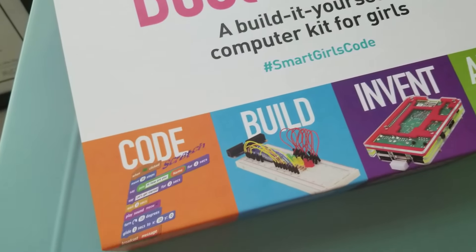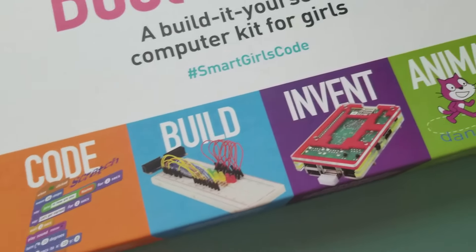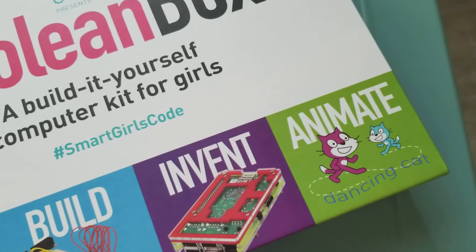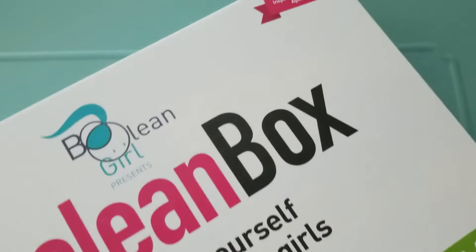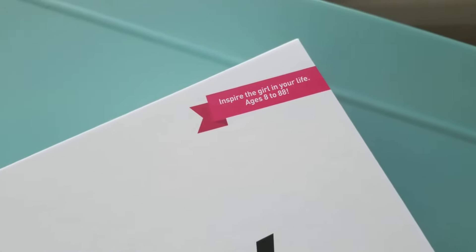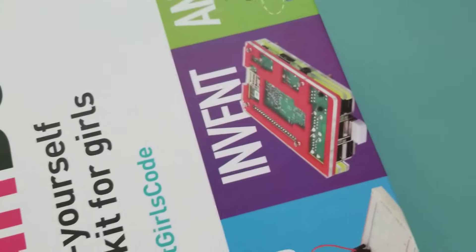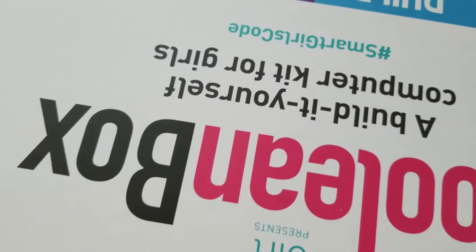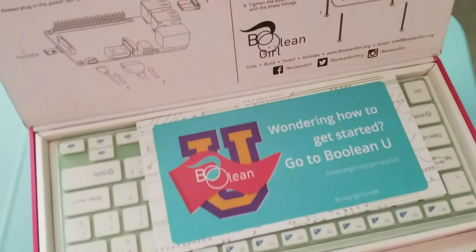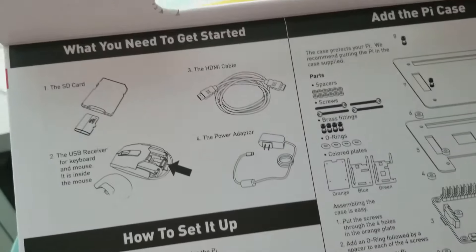On the outside it shows you can code, build, invent, and animate. The recommended age group is 8 to 88, and this was $149.99.